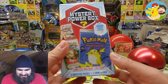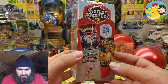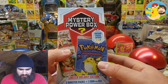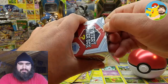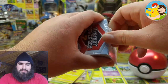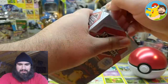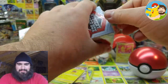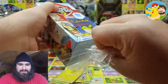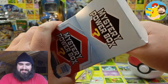Alright, all squad — it's time for the pièce de résistance. Can we actually pull a vintage booster pack out of this mystery power box? And if we do, I will open it today, right now. Let's pull them out one at a time to build the suspense.